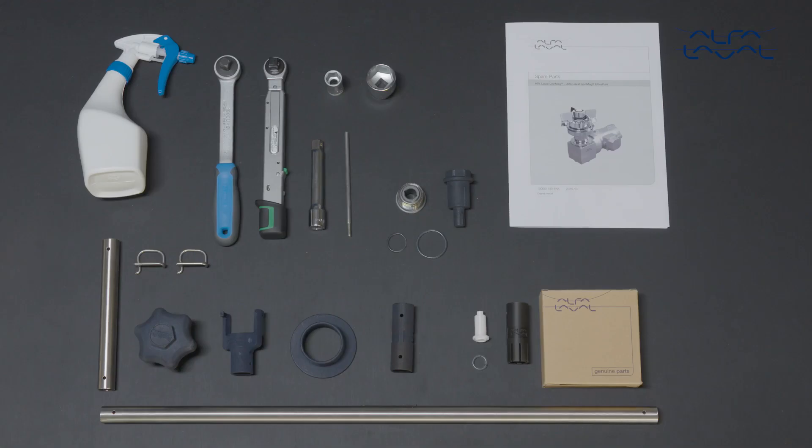To maintain the Alfa Laval LevyMag, these tools are required. Remember, always read the instruction manual thoroughly to make sure you cover all maintenance steps — this video only shows you some of the steps. When servicing Alfa Laval equipment, always wear appropriate personal protective equipment. Thank you for watching.